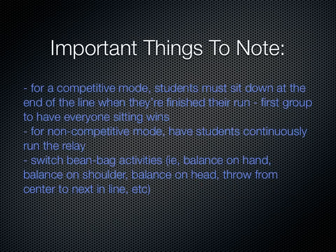For a competitive mode, you'll have the students sit down at the end of the line when they're finished their run, and the first group who has everyone sitting, they win. For a non-competitive mode, just have the students go back and forth, doing the different balancing or bean bag activities.